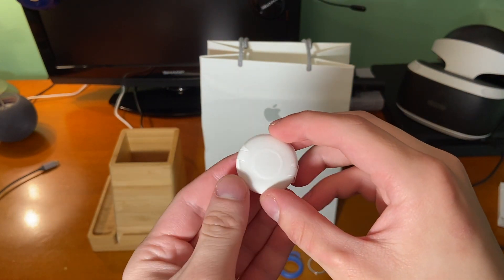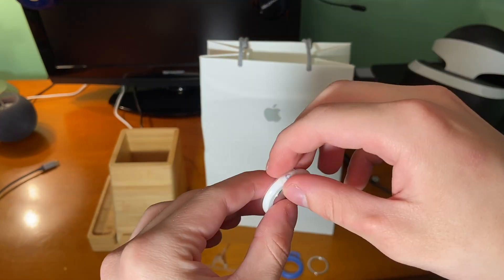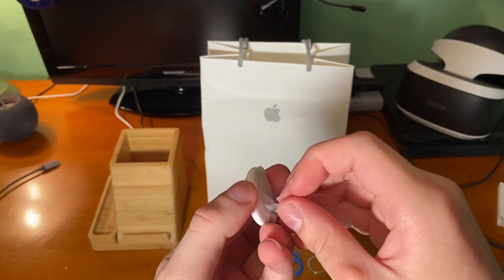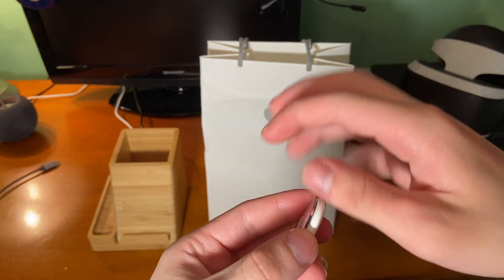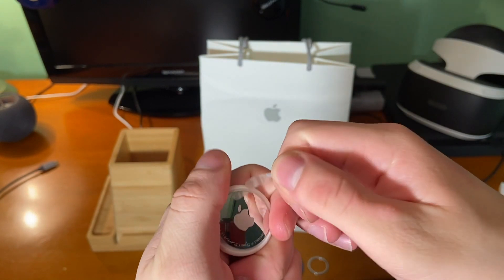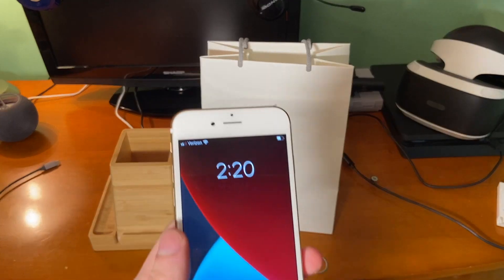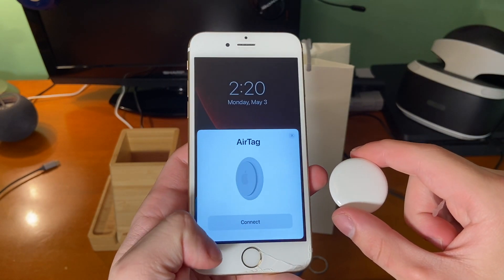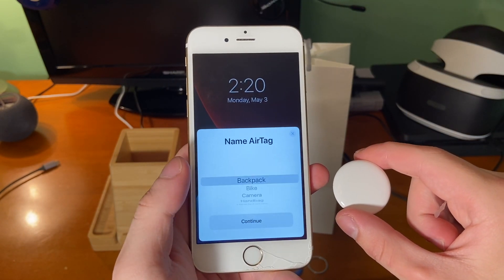Here's the AirTag itself — it's pretty nice and looks how you would expect. Now we peel off the plastic, and once we do, the AirTag comes to life. Bringing our iPhone up to the AirTag, as long as you're on 14.5 or later, you will see a pop-up saying AirTag.